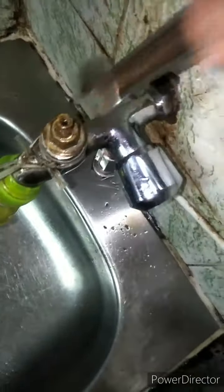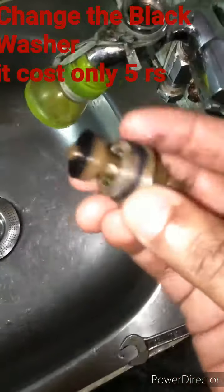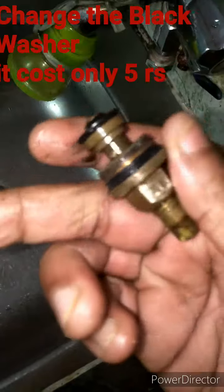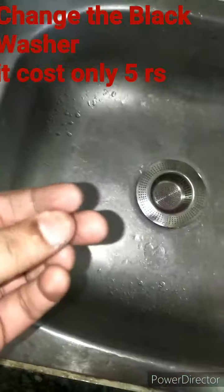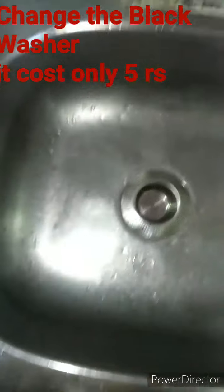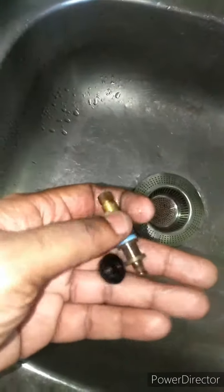Remove that black washer. You can try putting it back — it may work. But I suggest you buy a new washer from the market; it costs only five rupees. Put the new washer back in and it will definitely work.